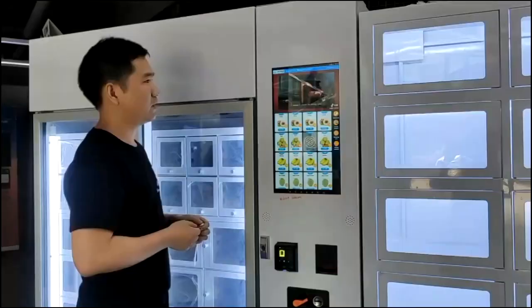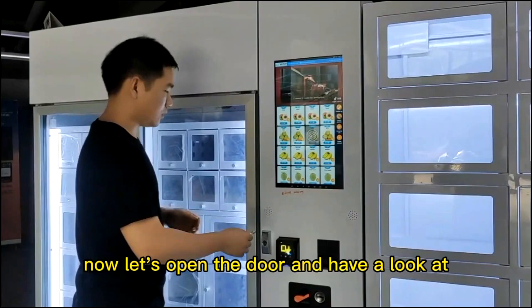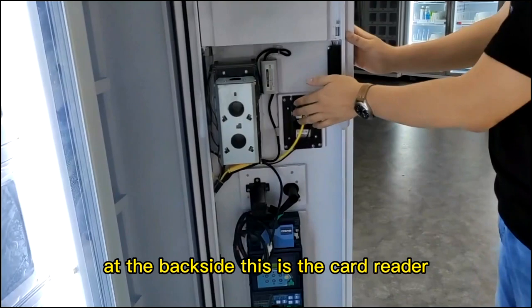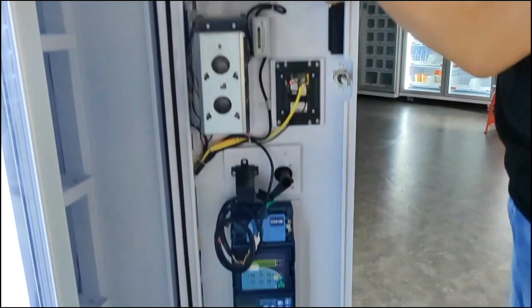Now, let's open the door and have a look at the back side of this controller cabinet. At the back side, this is a card reader, bill acceptor and coil machine. And the Android board is here.